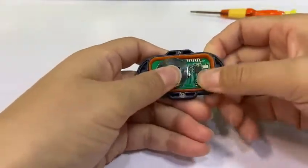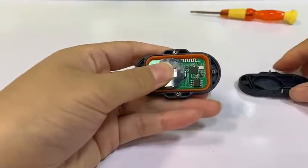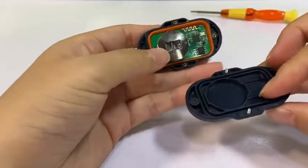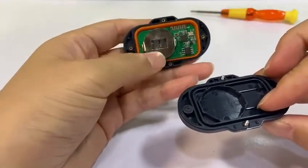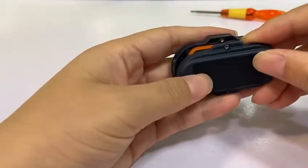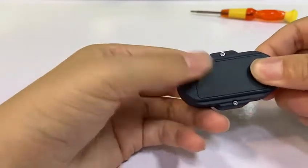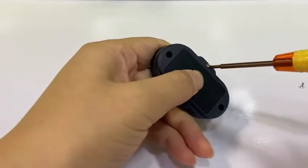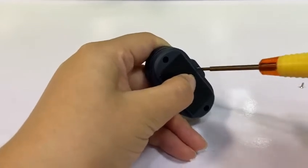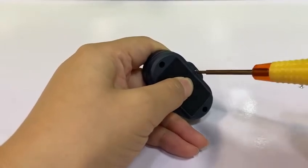And then put it in and cover this side. When you notice, this big area will need to fit for this. After that, rotate the screws to close the Bluetooth controller.